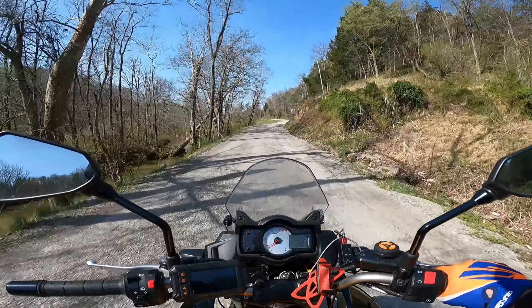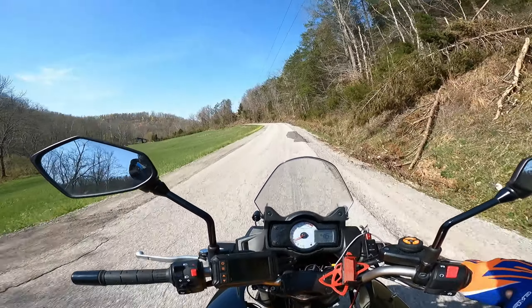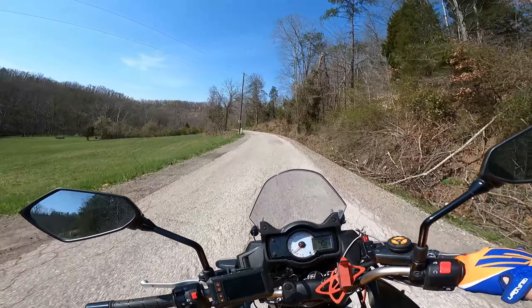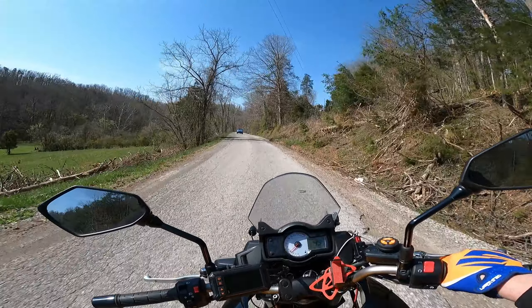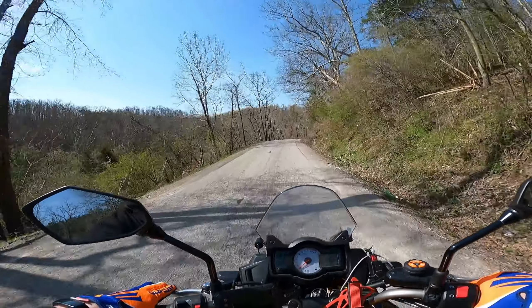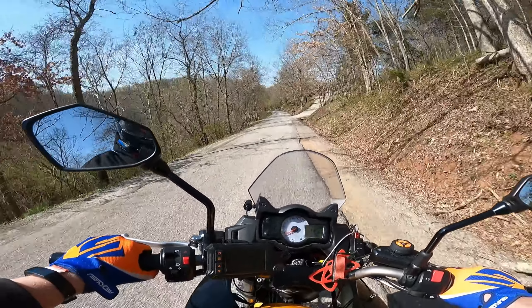I know this isn't a hard enduro bike, I know it's not a hardcore adventure bike, but I still feel like a little stability on the front end isn't too much to ask for. Hopefully that front tire does that for me — we're going to see in a few minutes.